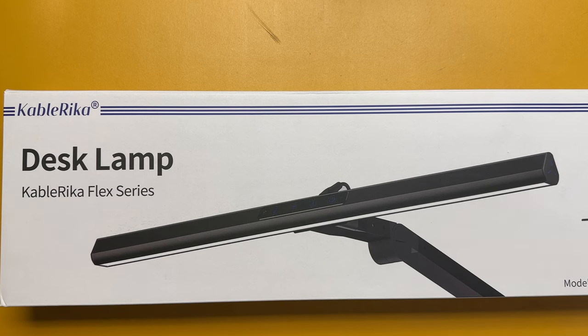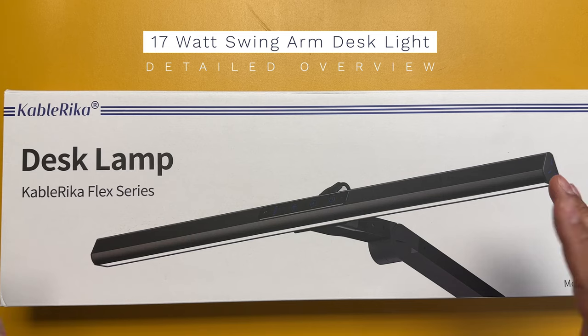I work a lot from home these days and I decided to invest in a desk lamp to sit over my 38-inch wide monitor at home because it does get a little bit dark. I got this from Amazon and I want to unbox it and show you guys so you know what to expect.